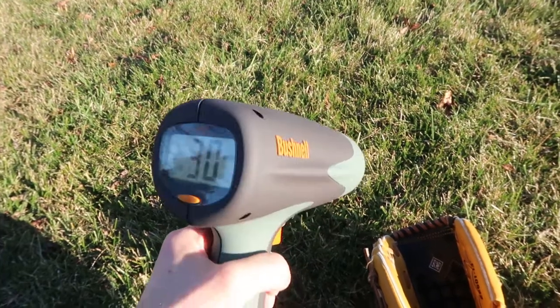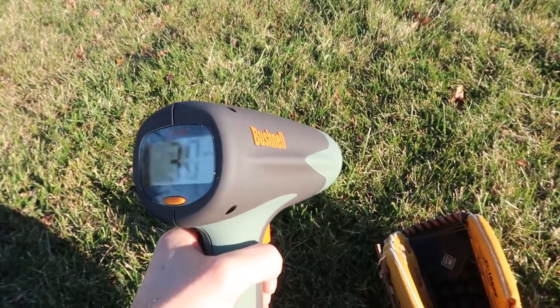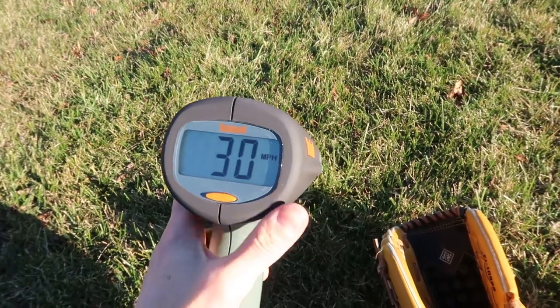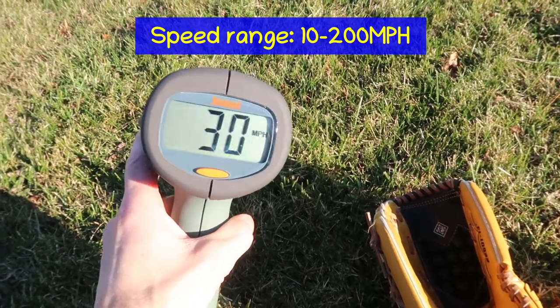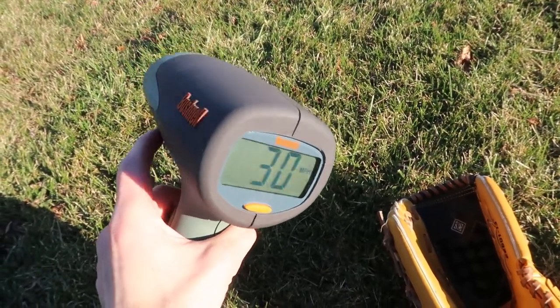You turn it on and squeeze the trigger and it starts showing you what the speed is. When you let go of the trigger, it shows you the maximum speed. You can change it from miles an hour to kilometers per hour. I do wish there was a feet per second option because sometimes that's a useful figure too, but they don't have that.